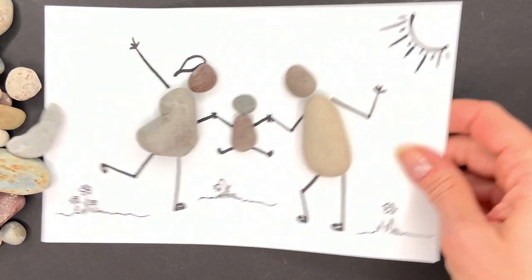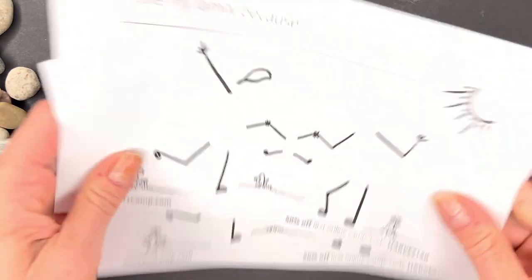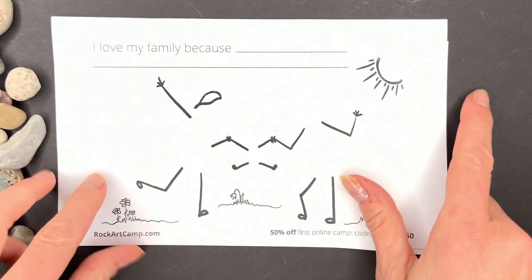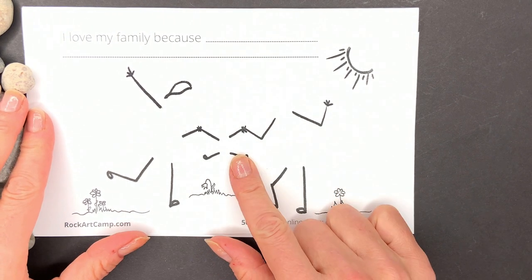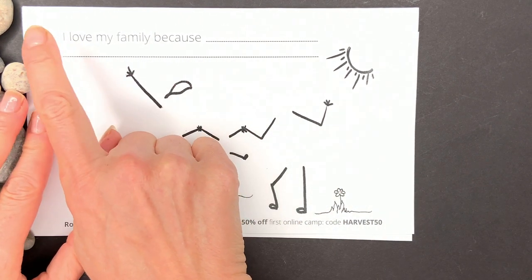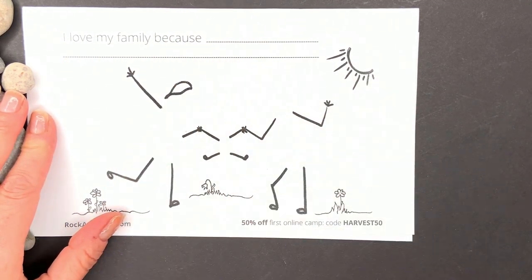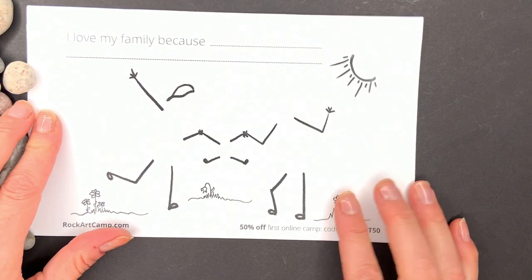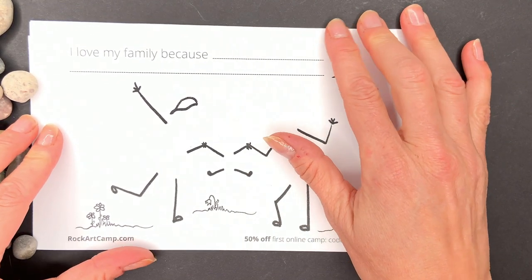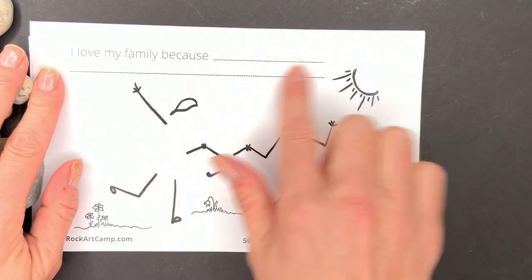You can print it out — I made several copies. This one's fun because you could make a special gift for your mom, dad, or somebody that you love, by writing 'I love my family because...' and fill in your reason. My reason is because I feel like I belong and I am loved with my family, so I want to write that there.